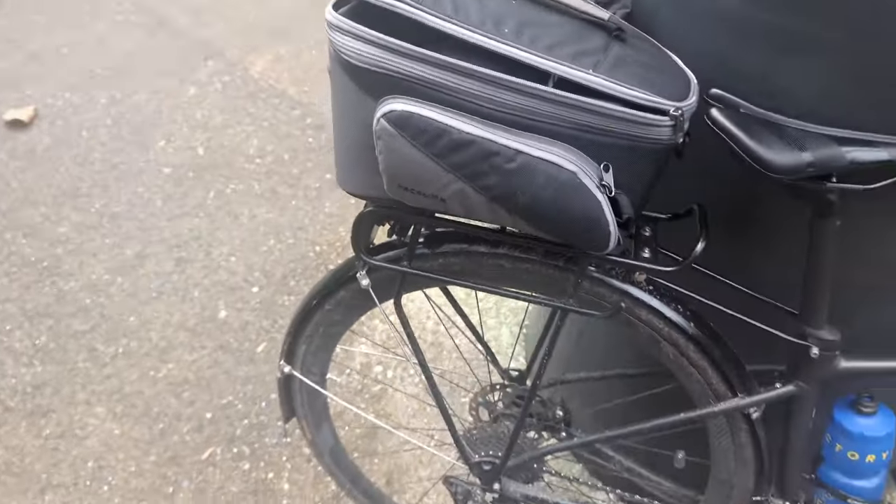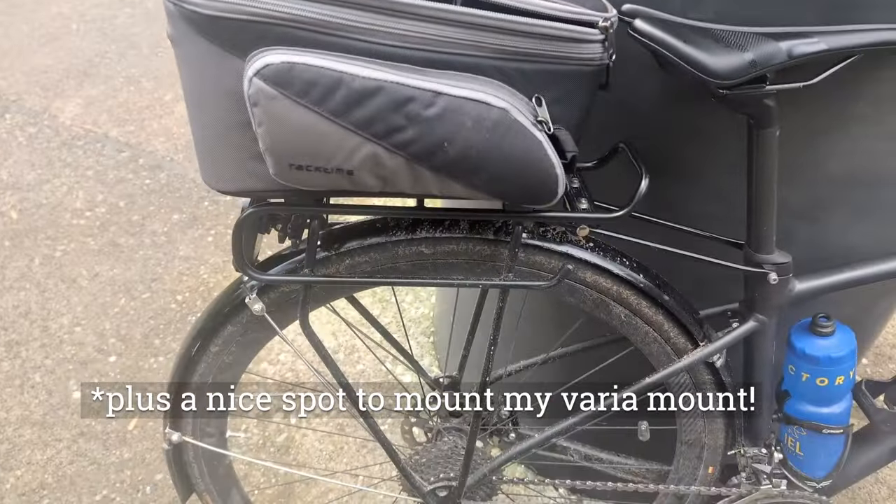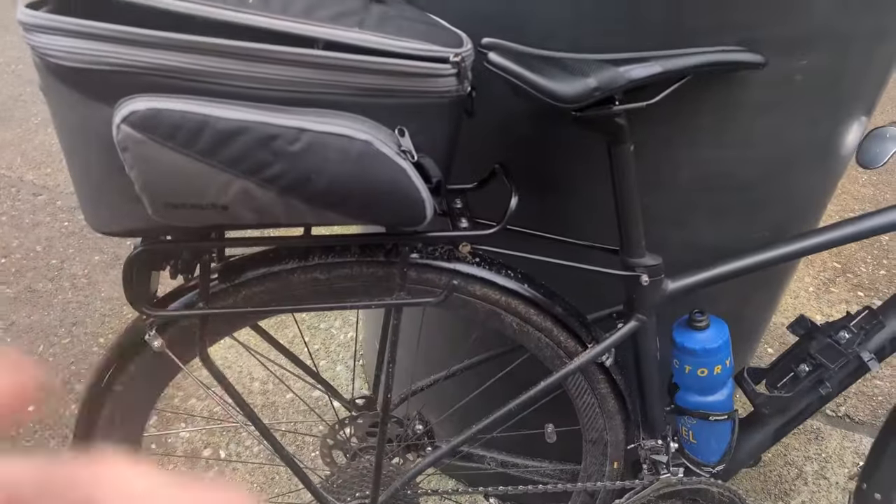All it is is this quick release here and you can pull it on and off — that's it. You can also use normal panniers with it, and I put all my bikes with the same system so I can switch them from bike to bike.